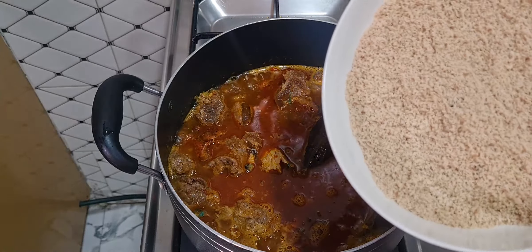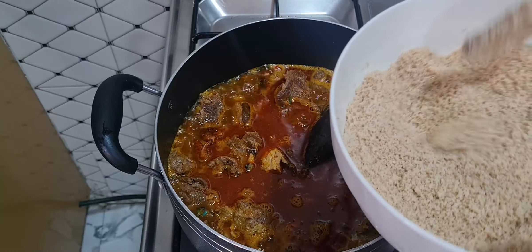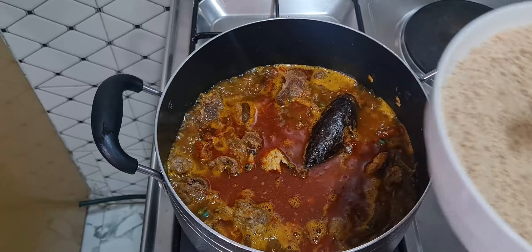Our blended egusi is ready to go in now. You can see how dry it is — some people blend it with water but I do mine dry like this. I'll add the egusi now.